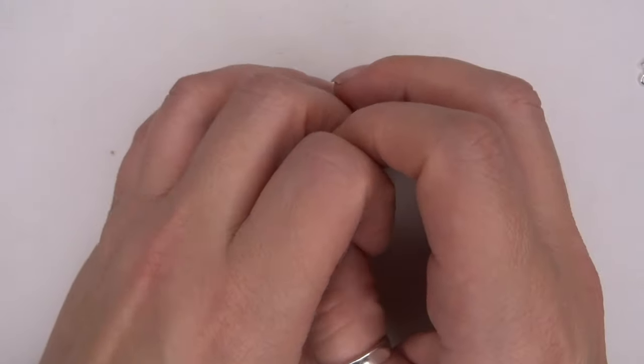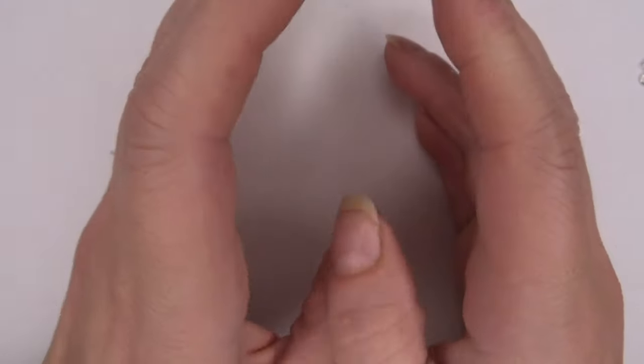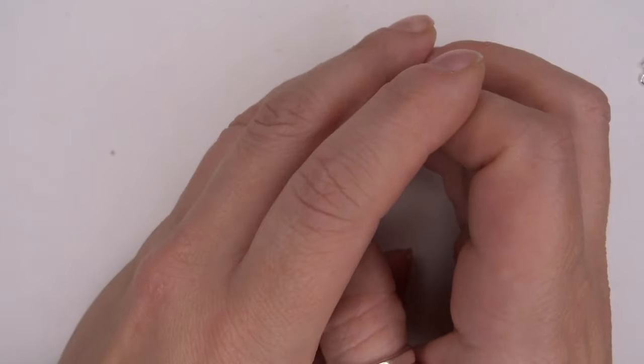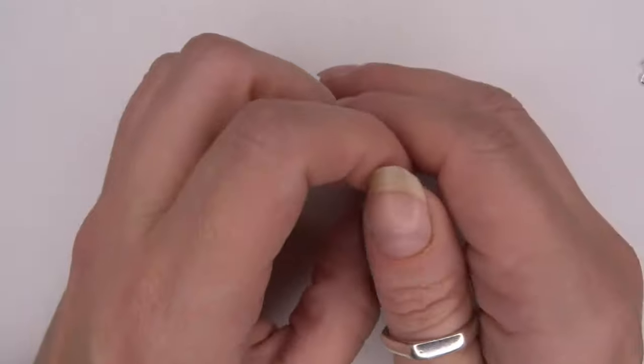For this next demo, I'm going to go through and show you how to construct and assemble a charm bracelet. So if you'd like to see how to construct and assemble a charm bracelet, then please keep on watching.